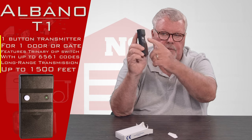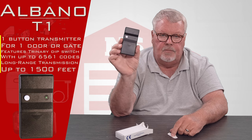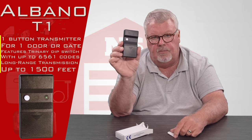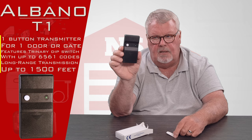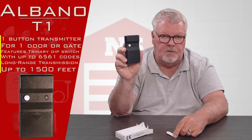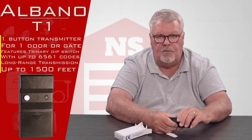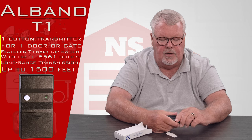There it is. It's a one-button transmitter, and if you read our description on the website, these are long-distance — that means they'll go a long ways. In some instances this will go in excess of a thousand feet when you get it programmed correctly.